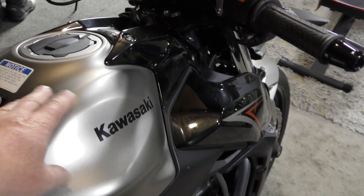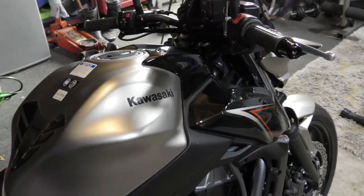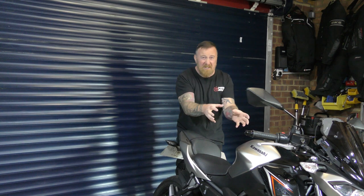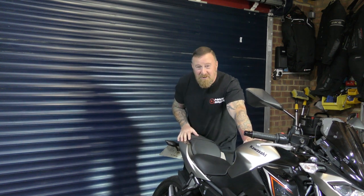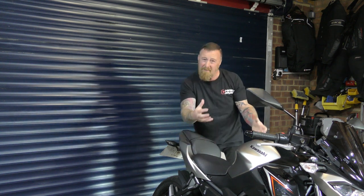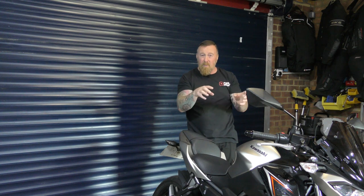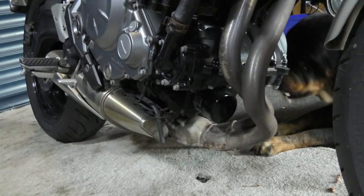Under the tank are your twin plugs. Quite easy to get to rather than removing the fairing on the Versys — there are a couple of videos in the description showing how easy these are to service. The panels are slightly different; this is just a tiny little tank. When doing a service, make sure your tank is as low as possible — it's just easier to lift off. First off will be your air filter, diamond-shaped. Twin plugs. Right at the front is your oil filter and drain plug underneath.